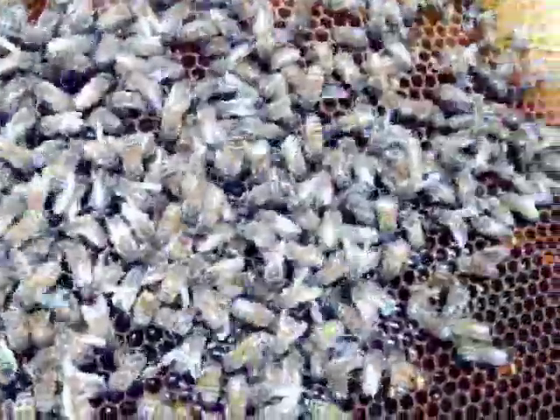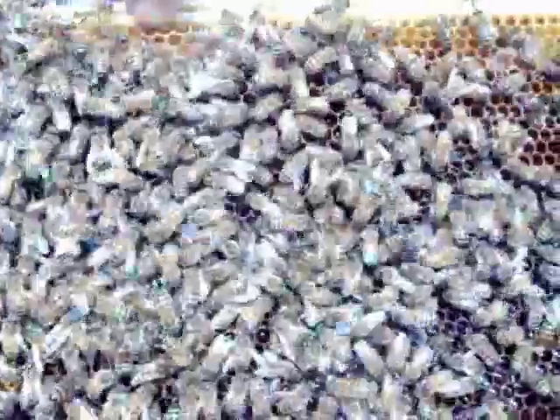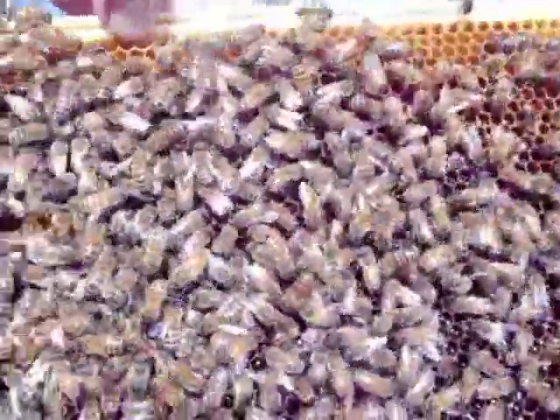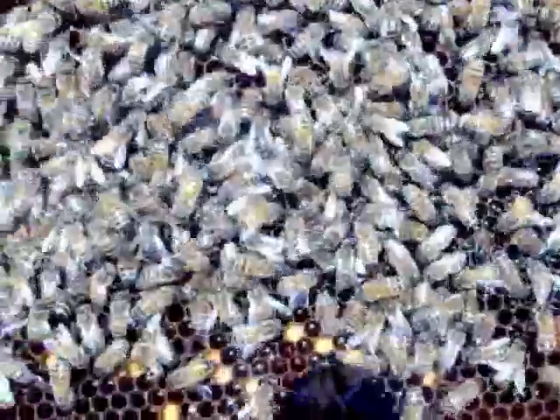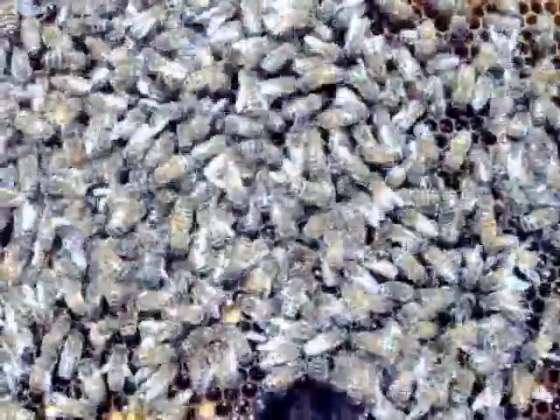There are no boy bees in here at this time of year. Boys eat far too much honey and consume too much food, so the girls get rid of them right around the beginning of September. The queen will reproduce boy bees again in early spring, and the boys are present again usually around the middle of July.